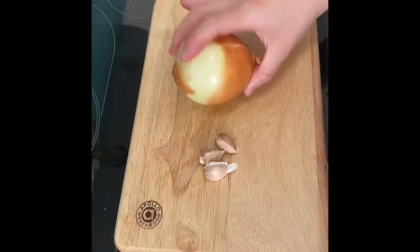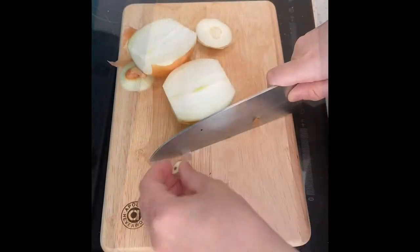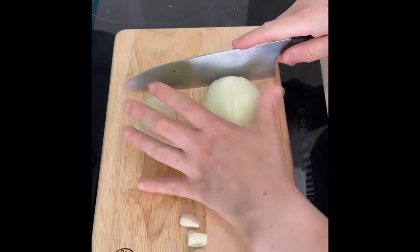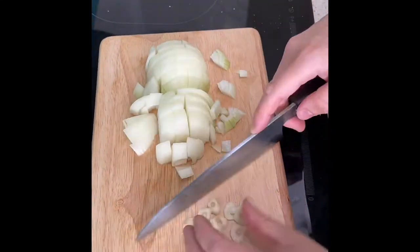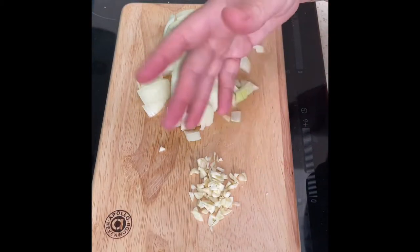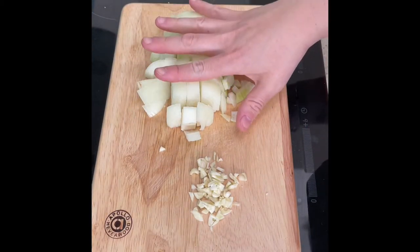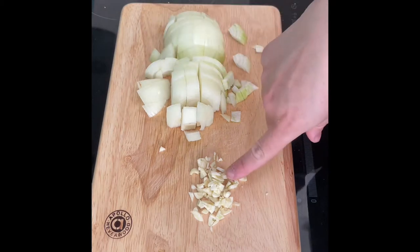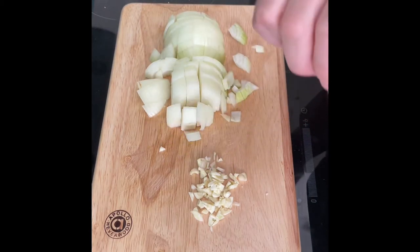I'm going to chop up the garlic and the onion. It doesn't need to be perfect because we're going to use it in the sauce which we blend up. I'm going to add the onion into a pot with some olive oil to fry off, and after it's softened we'll add the garlic in to soften for a further two minutes.